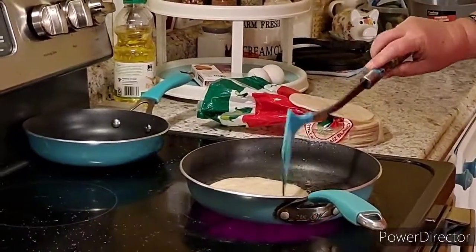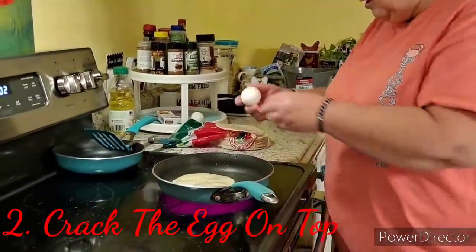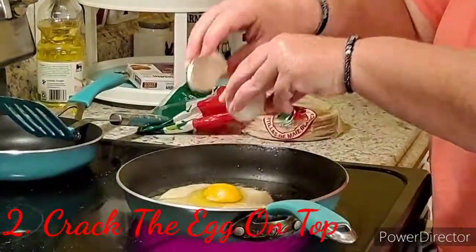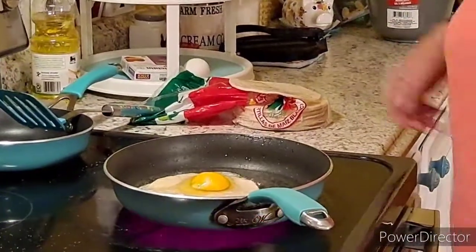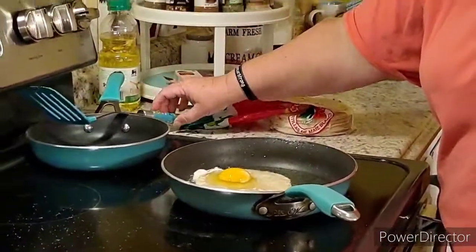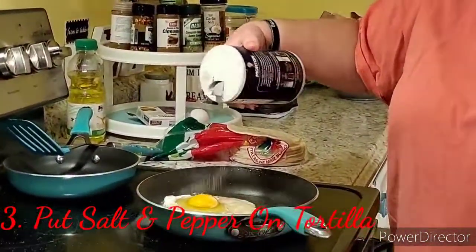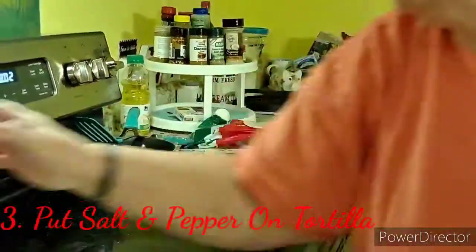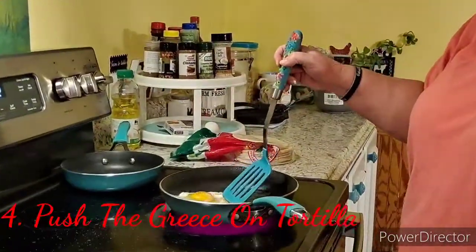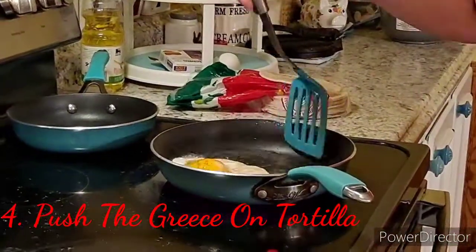You want this crunchy when it's done. Then we'll take your egg and crack it right on the top. Let that cook for a while. Put your salt and pepper. My husband says to just push the grease up there and then let it cook like that.